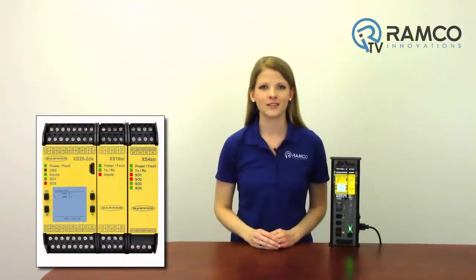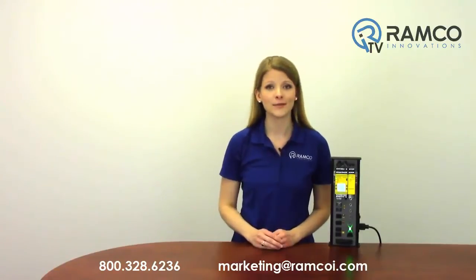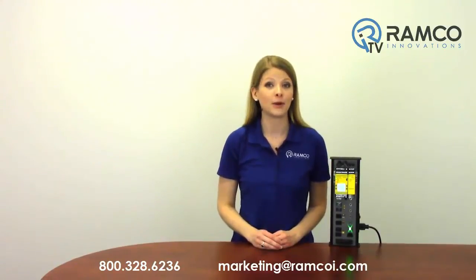Improve your automation process with the XS26-2 by Banner Engineering. For additional information on the expandable safety controller or to schedule a demo, give us a call. We'd be happy to bring one by.